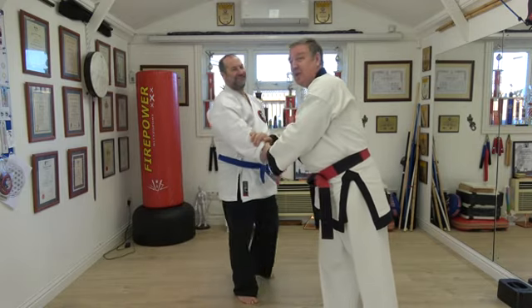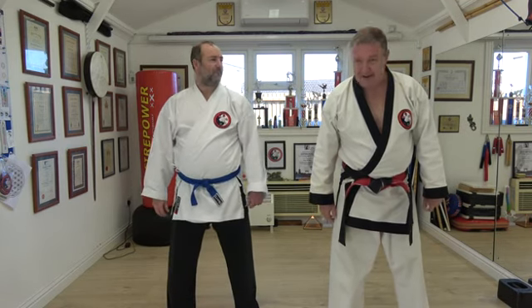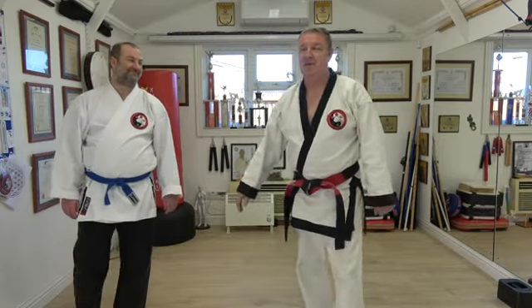Thanks Steve. New technique. Well, you can face the camera, give me a nice stance, make yourself nice and heavy. Absolutely excellent, let's try this new technique. There you go, thank you very much.